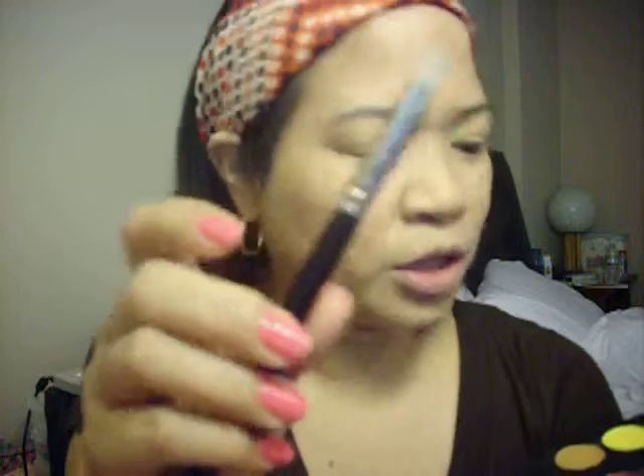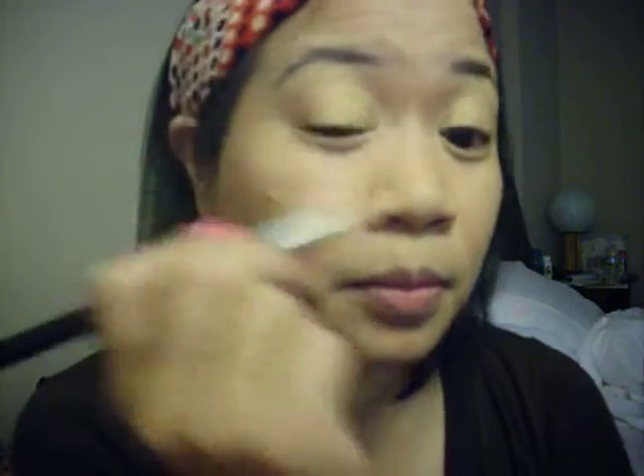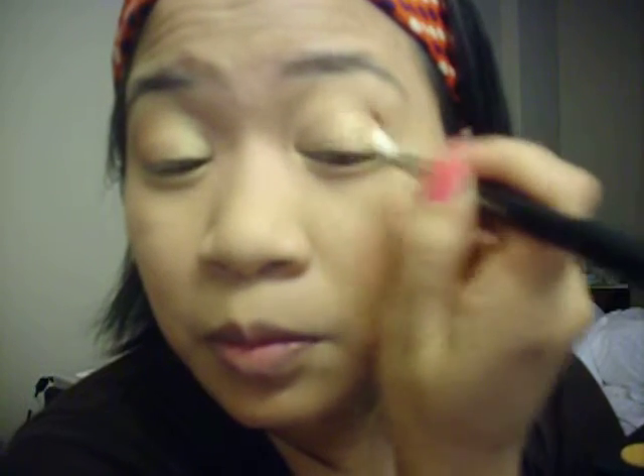Then using my 222 brush, I'm going to use this color right here, which is very similar to Courage — it's that really orangey color. I'm just going to put it in my outer V, and then blend it in — well, more or less on the second half of my eye. Because I have smaller eyes, I tend to put the lighter color on the inside.